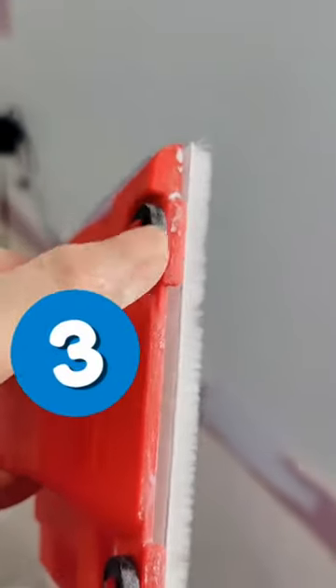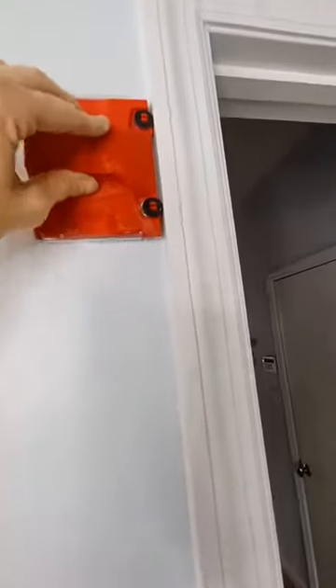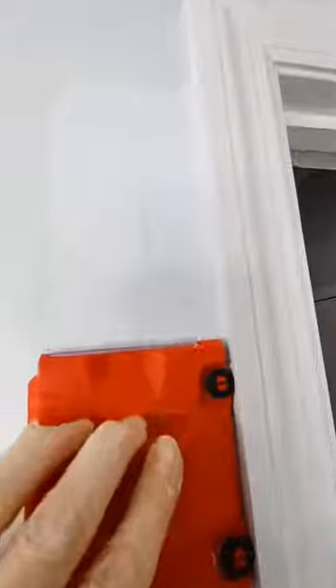Number three, make sure you keep the wheels free from paint at all times. Always run the wheels on the dry part of your wall real quick before you begin. This will show you if there's any fresh paint on the wheels. If it's all clean, then you can begin applying paint to your wall.